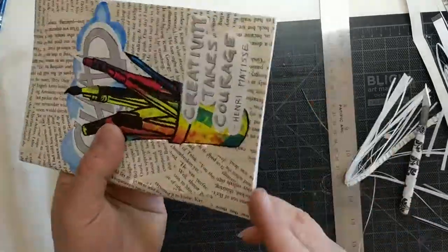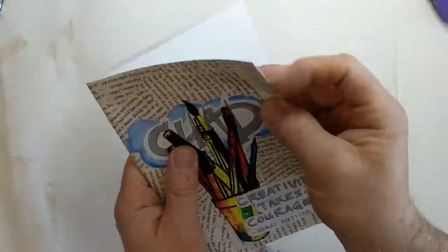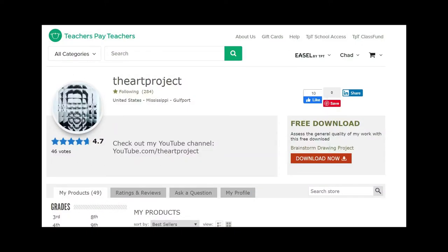You can find the lesson plan for this on my Teachers Pay Teachers website, which is The Art Project. Thanks for watching.